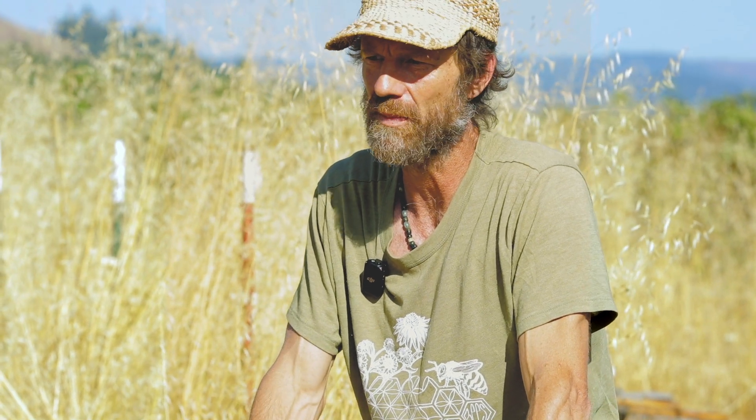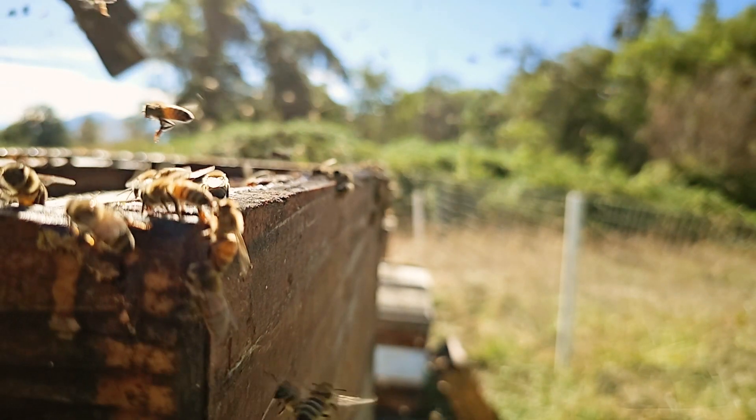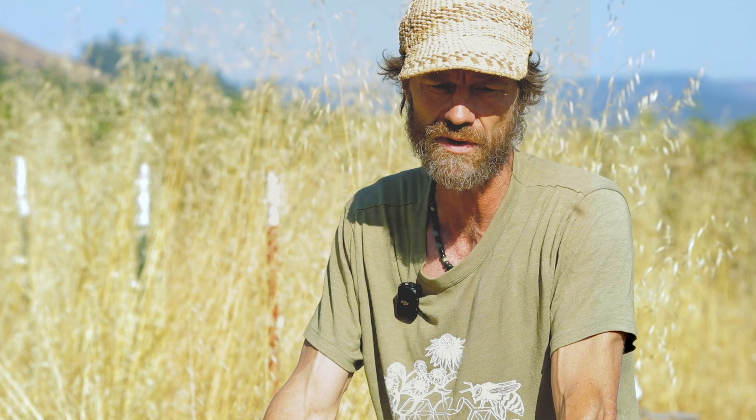We do not interrupt the natural process of queen rearing. If we find a colony that's in the process of superseding their queen, we don't interrupt that. We'll make sure it's going good, we'll mark the colony, we'll come back, we'll confirm that they successfully raised a new queen, and if they've failed to raise a new queen, we'll take action to make them queen right again through the introduction of a new starter colony.